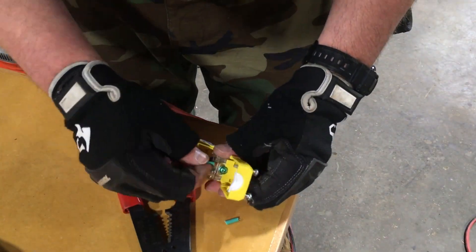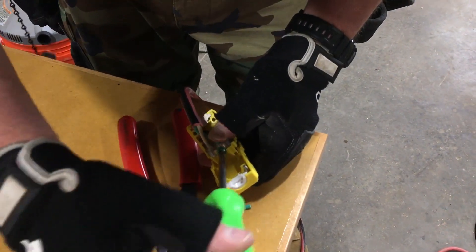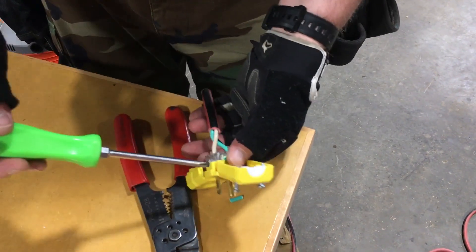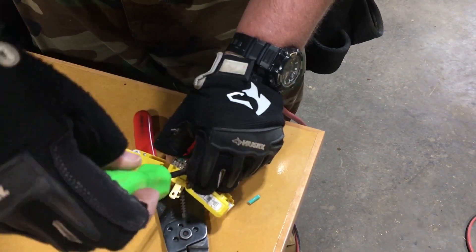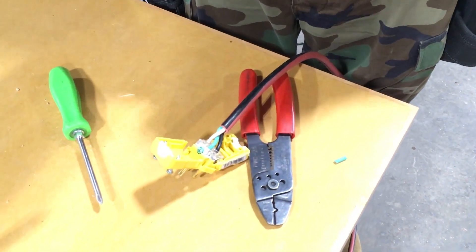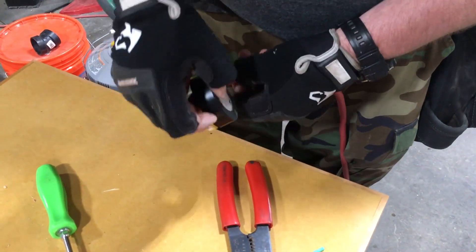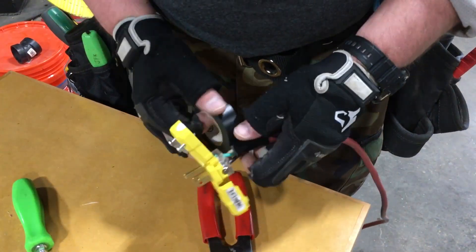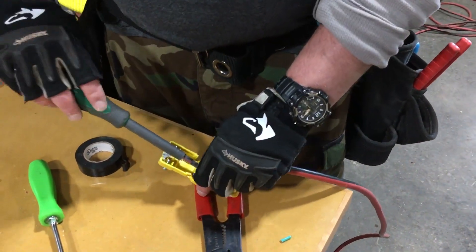Now go ahead and snug down the terminal screws as you go. I like to wrap the end of the cord with a little electrical tape. It's not completely necessary, but it does offer a little extra support and stability for the individual strands of wire. If you have large enough heat shrink, that's even better to use here.